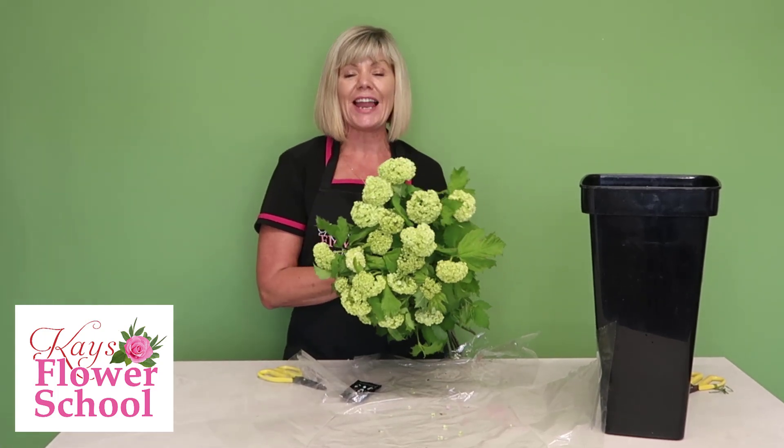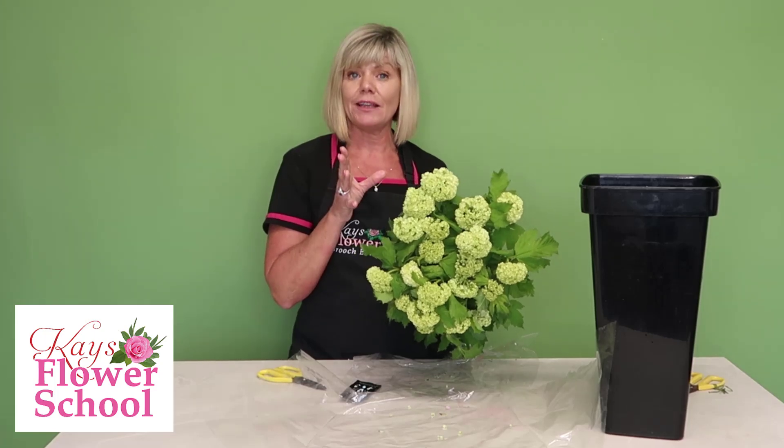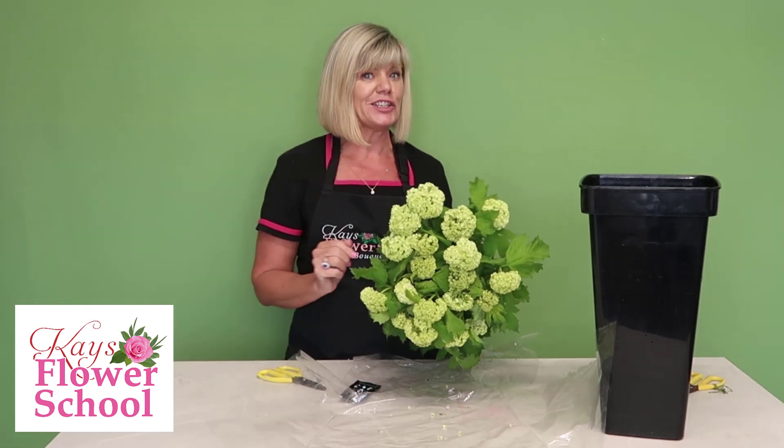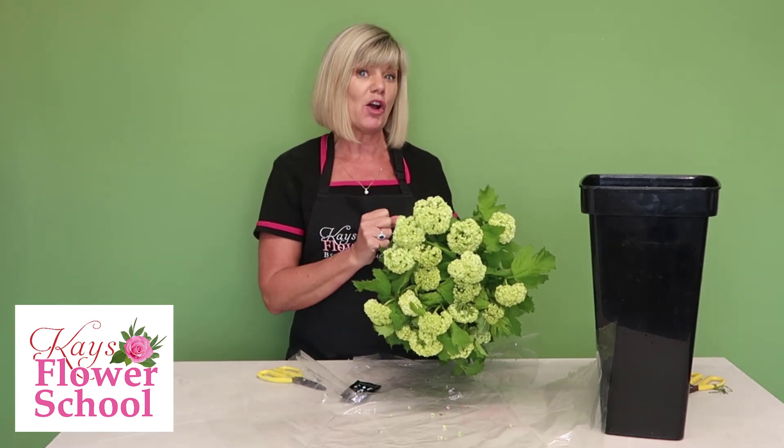Welcome to Case Flare School and today's top tips. Today I'm going to give you three things that maybe you didn't know about viburnum. First of all, viburnum — the more common name I suppose — is the snowball tree.